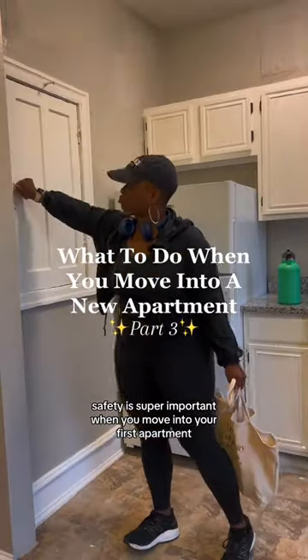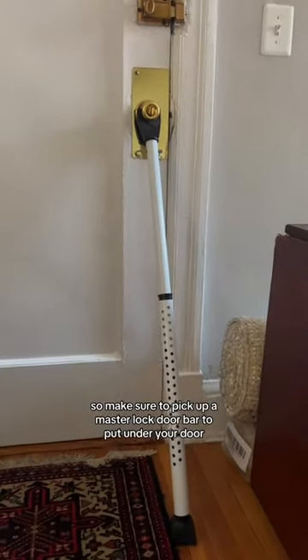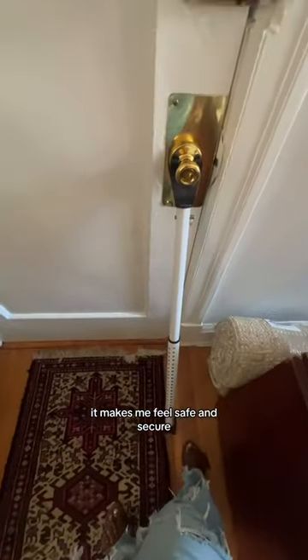Safety is super important when you move into your first apartment, so make sure to pick up a master lock door bar to put under your door. I've had this one at four different apartments, and it always brings me such peace of mind. When I push it up under the door, it makes me feel safe and secure.